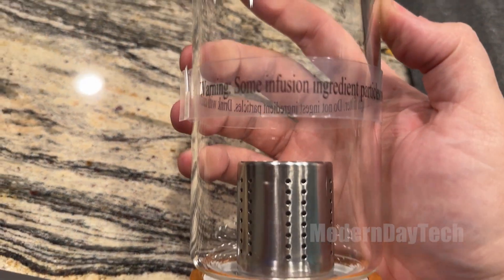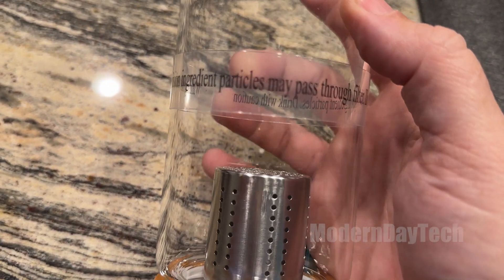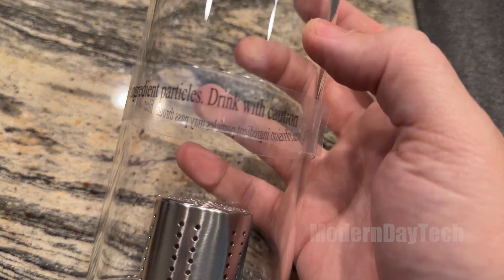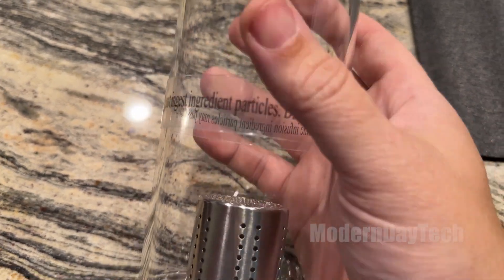I gotta tell you, this is pretty cool. Now this is different than their smoker kit, which we can do a separate video on that. But this is their whiskey infusion kit — a little bit different, same concept though.